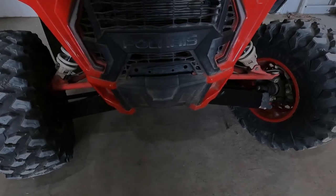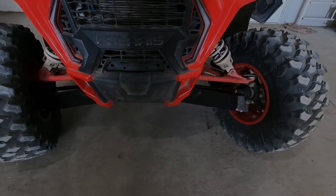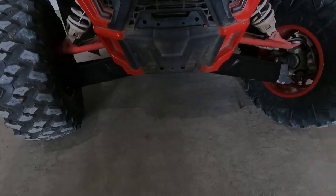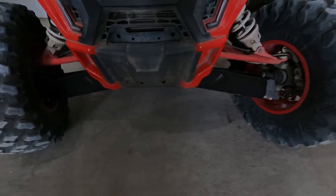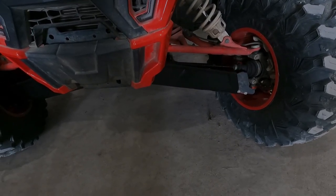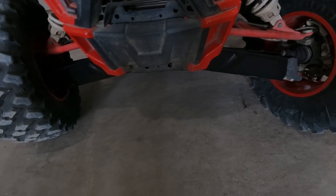Now I have the other side installed — it's just the same process. Here's the finished look; I think it looks pretty good. The black kind of just makes a nice accent, especially with this red trim that I have here.